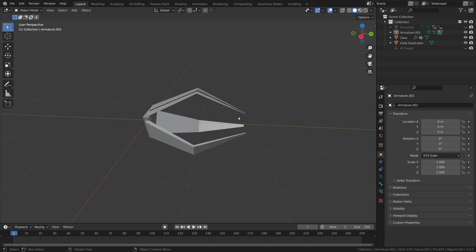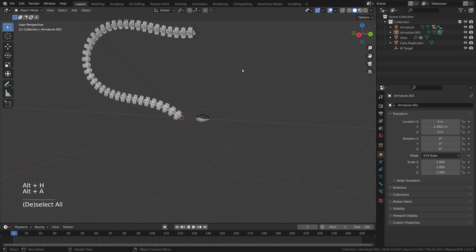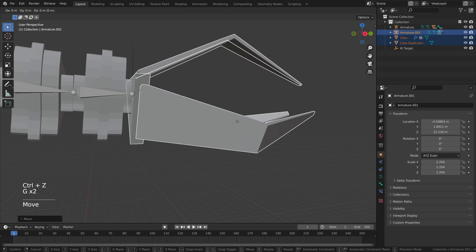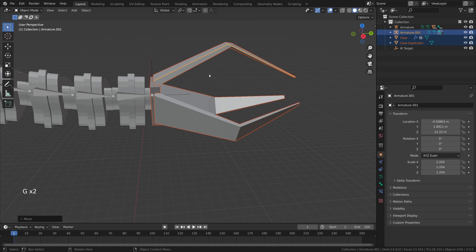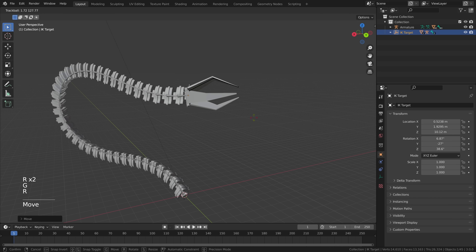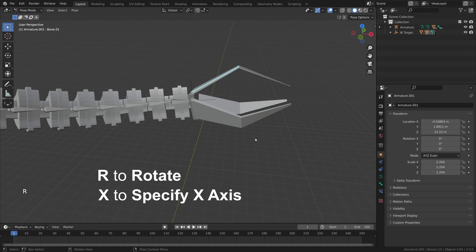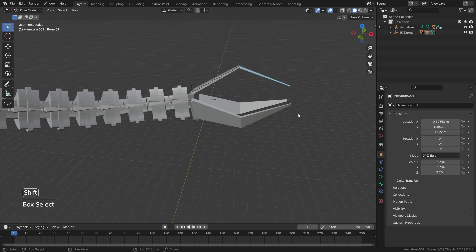Before making the robotic arm visible again, move the claw out of the way and press Alt+H to reveal all hidden items. Select the claw, press S to scale it up, move it on the z-axis, and line it up with the robotic arm. With the entire claw selected, hold Shift and select the IK target, press Ctrl+P and set parent to object. Now you can select the IK target, move and rotate it, and you have a fully rigged robotic arm with a claw. To animate the claw, press R then X twice to rotate on the local axis.